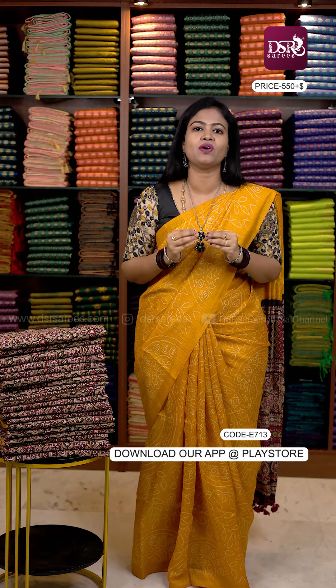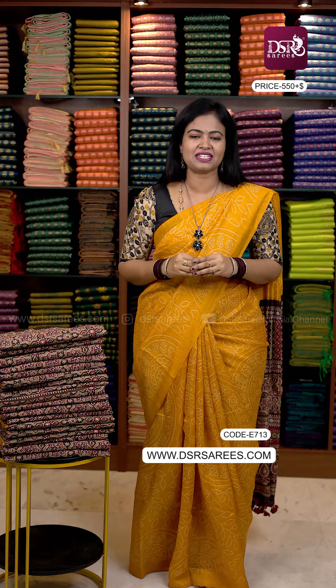The body is full of bandhini prints, all in the same color — multi-color with tassels, blouse with tassels. We have all the same design on the blouse as well.